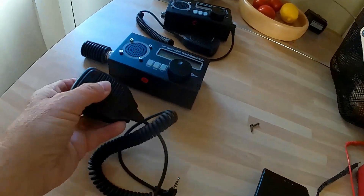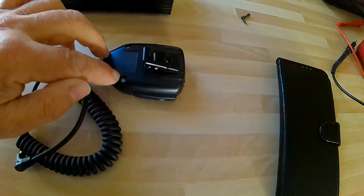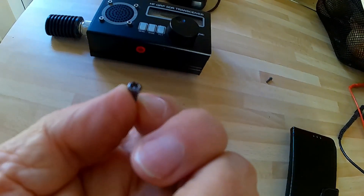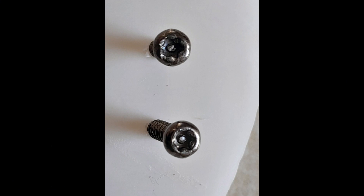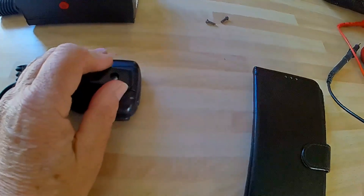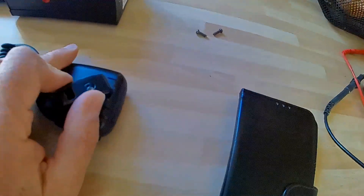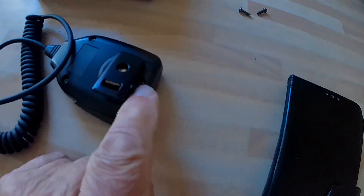Now, where are the screws on this Bofang microphone? The two awkward ones are there, which you break the middle pip off — I'll do a photograph of these screws. And then to get at the third screw, you have to get the clip and twist it round like that. It's an ordinary posi-drive screwdriver.